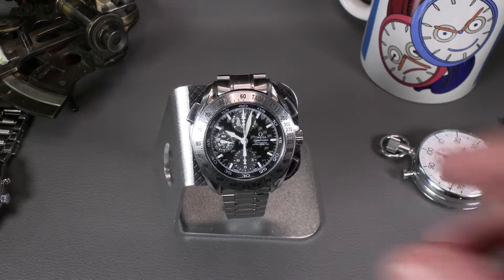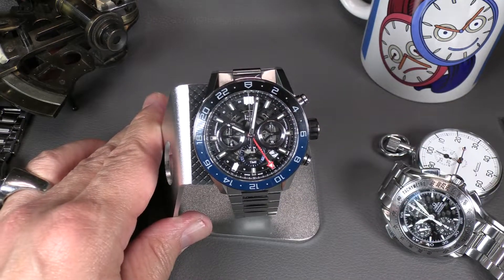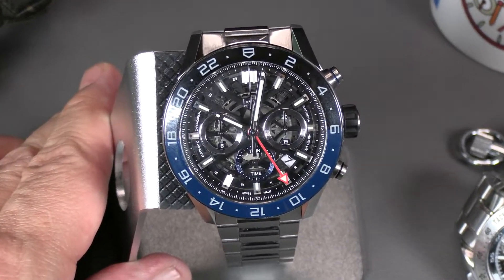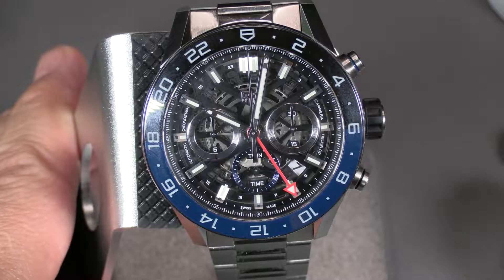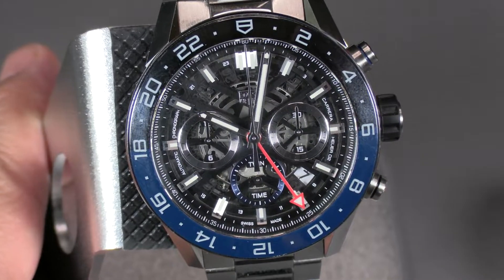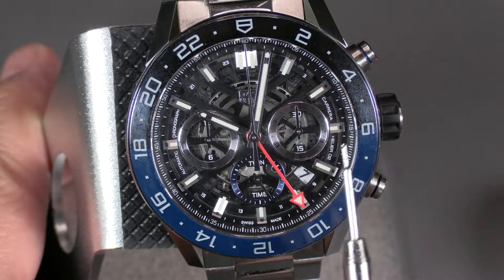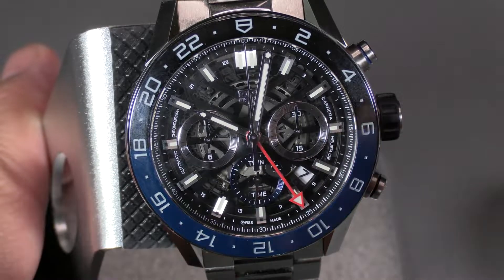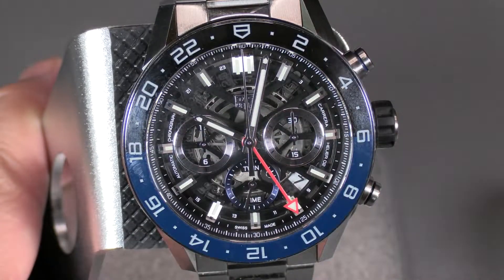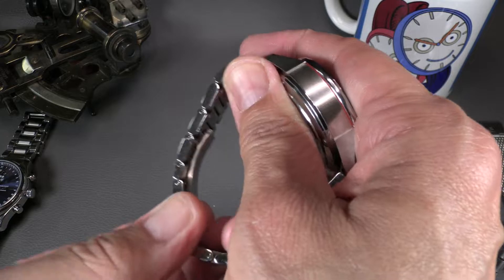Here's another nice example: the Tag Heuer Carrera 2. This is an in-house chronograph movement. If you notice on this one, it's got its running seconds down below, and then the totalizers are to the left and right, which they also used in the face design layout. This is also a column wheel chronograph.